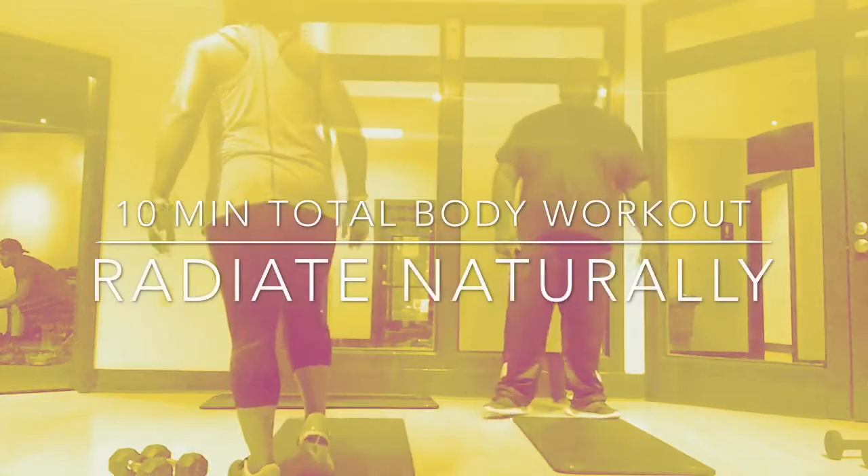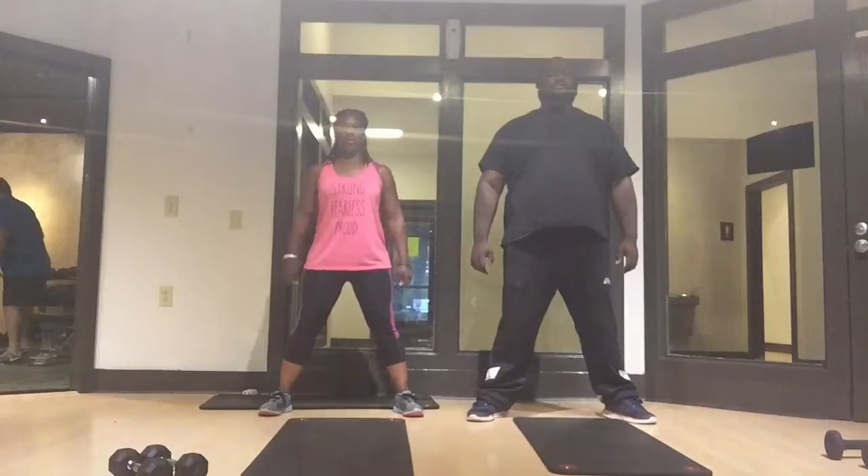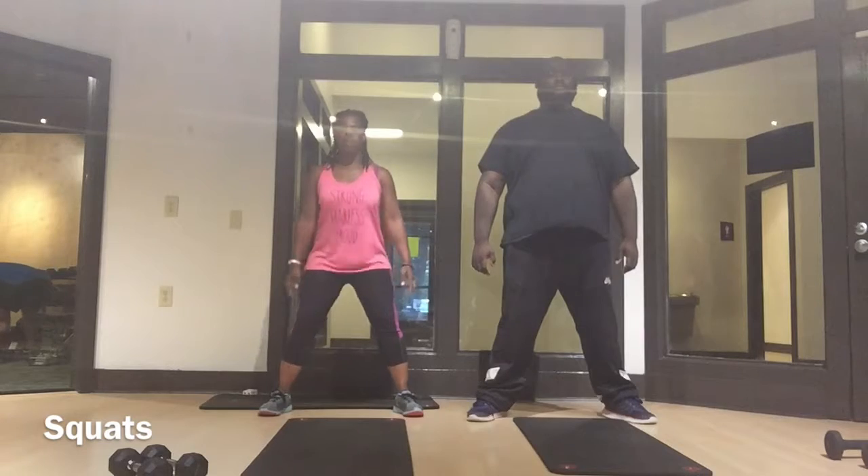Who's ready to work out? Today we're doing a 10-minute total body workout with Justin. Let's get started.